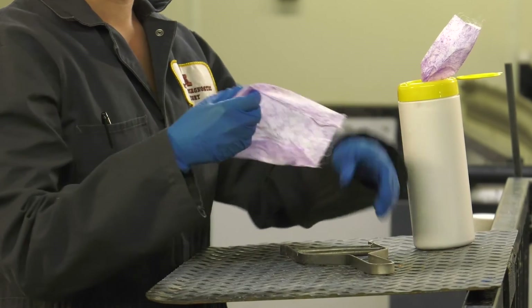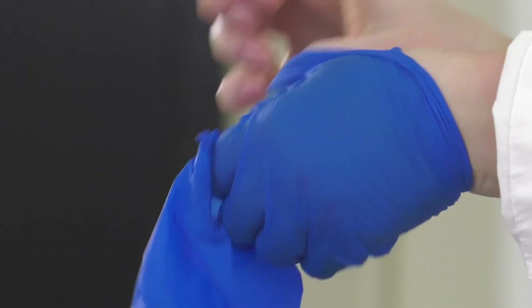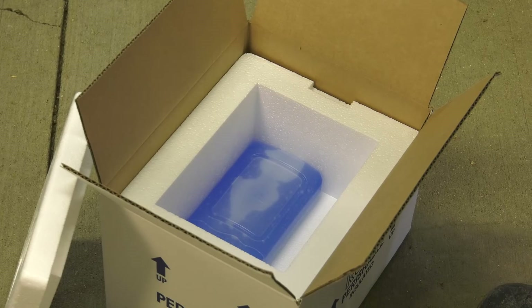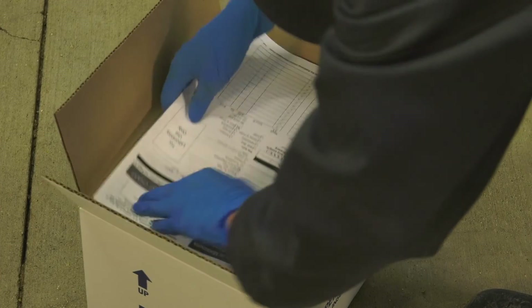Mark the pig as sampled. Use disinfecting wipes to clean all tools that will be used on the next group of pigs. Anything that could possibly contaminate the sampling from one pig to the next must be replaced or cleaned. Once you are finished collecting all your samples, secure the tubes in the cooler with enough ice packs to maintain a temperature between 32 and 40 degrees Fahrenheit or 0 and 4 degrees Celsius.